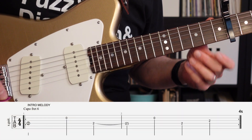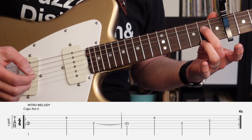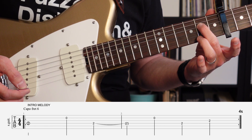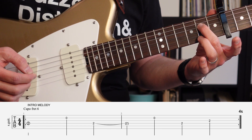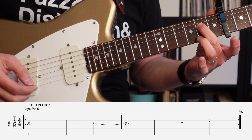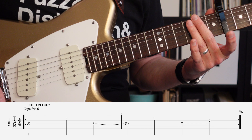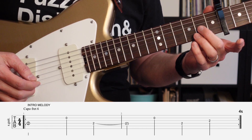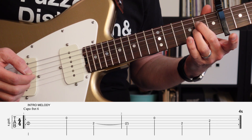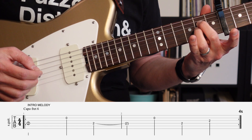Let's take a look at the first melody that starts the song. We're going to start with our second finger on the fourth string, second fret from the capo. We're going to play that and then go to the B string, the second string, open. Then we're going to go back to the second fret of the fourth string. The first measure is going to have a half note and then two quarter notes.